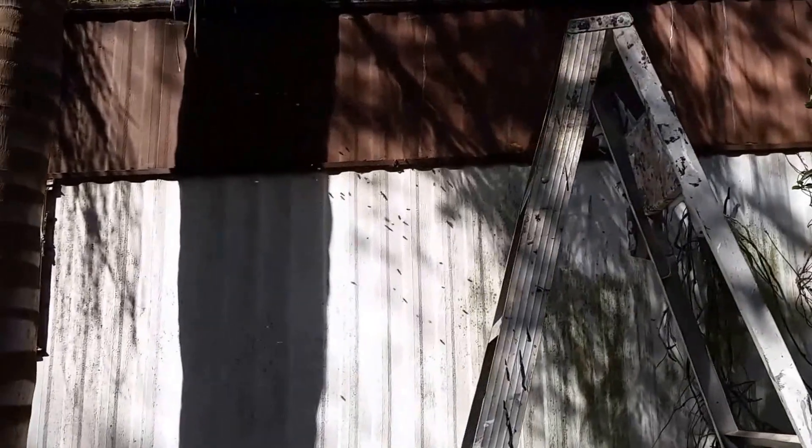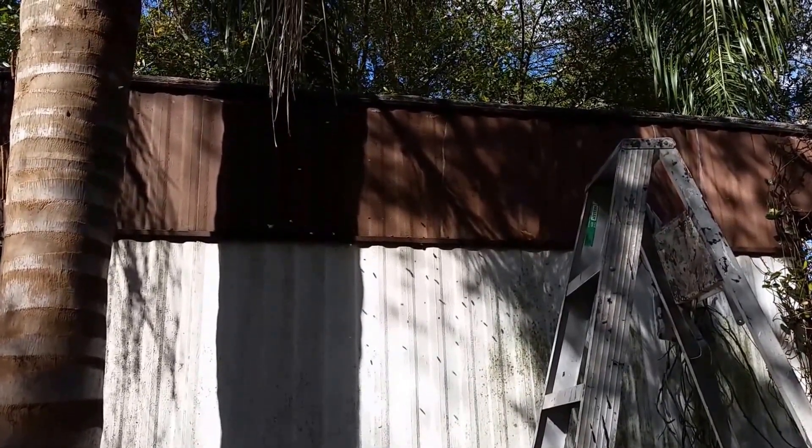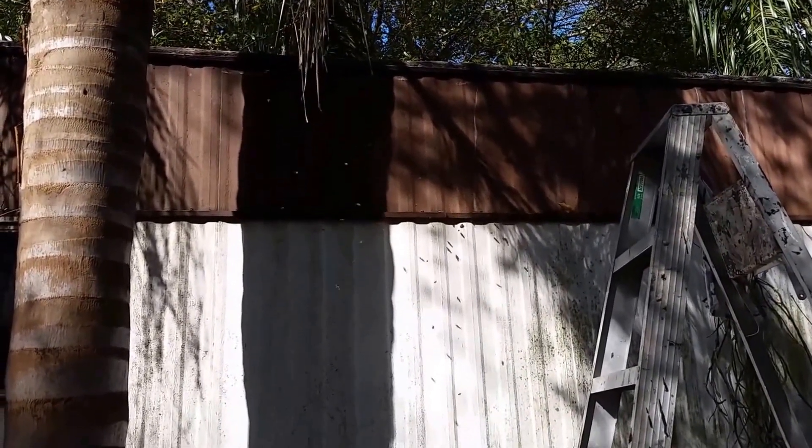I'm here in Lakeland, Florida at a mobile home where I'm about to peel back this outer covering and see what we've got in there.